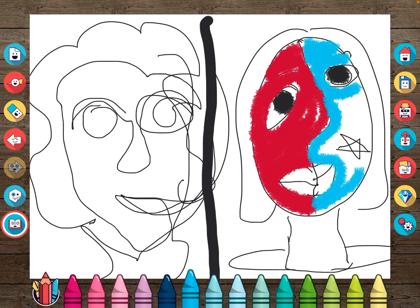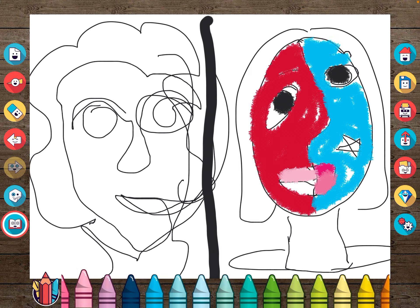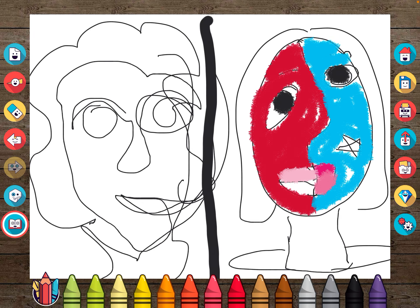Both of these are just samples of what an abstract drawing would look like. There are a couple of ways you can do it. The nice thing about abstract drawings is they're not realistic at all, so no one's going to know if you really made a mistake. Maybe I'll put some eyelashes here too.